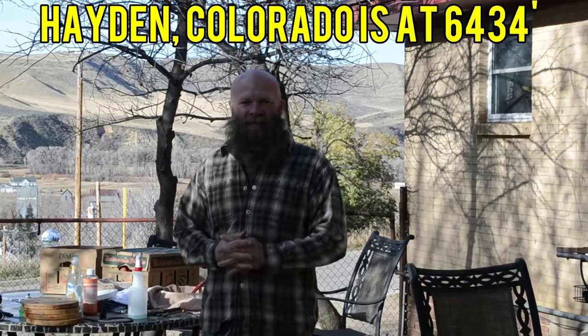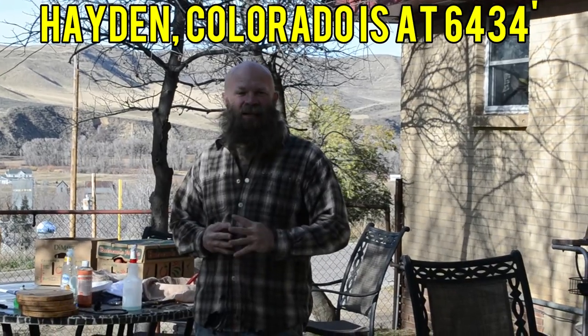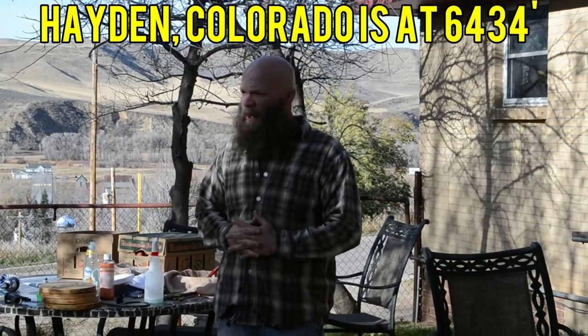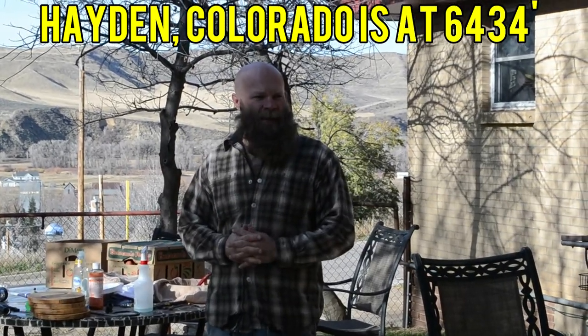Here we are on a breezy afternoon in northwest Colorado, in Peyton, Colorado. Peyton rests at about 6300 to 6400 feet in elevation. A lot of people don't know that we can grow apples here, or any other fruits for that matter, but we do.